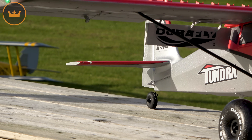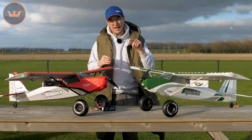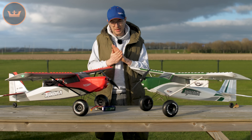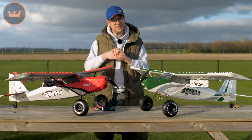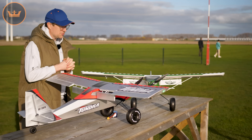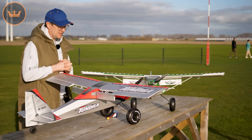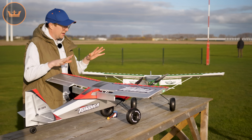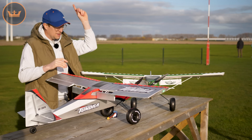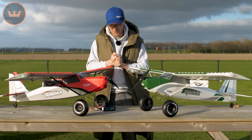If you already have a V2, you'll be happy to know that the majority of these parts are interchangeable. The V3, as you see in this video, is available for pre-order right now and should be arriving in warehouses in just a few weeks. If you're watching a little later, hopefully it's in stock. Either way, you can find links below this video to check stock status. It is 1300 millimeter span — that hasn't changed. It is plug and fly, 4S setup, and a great all-round model.